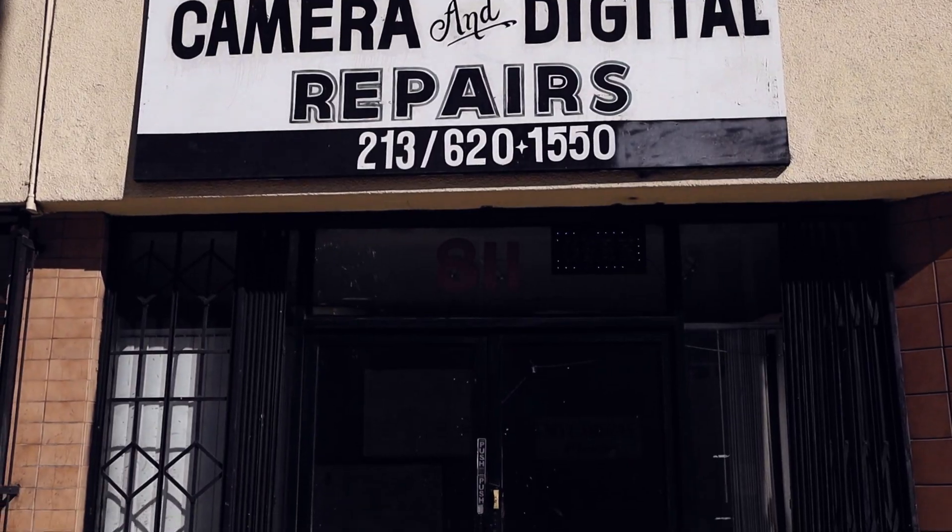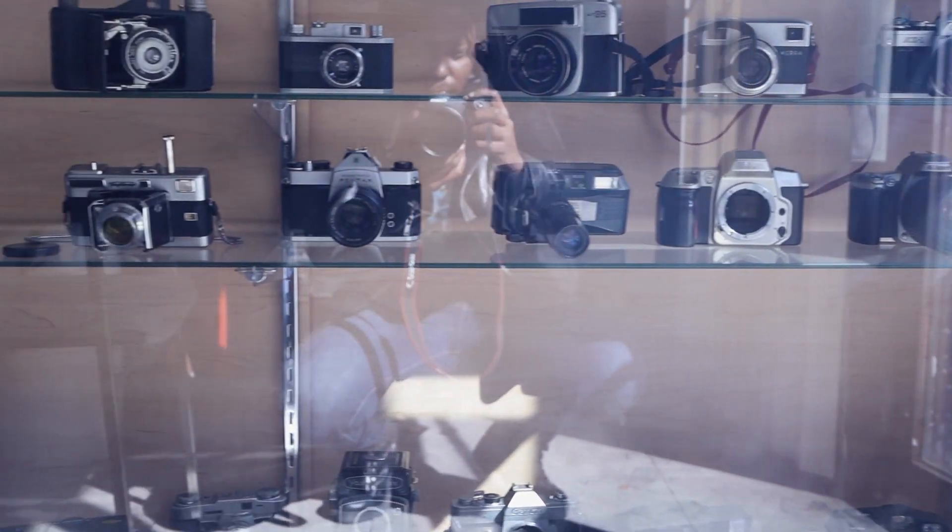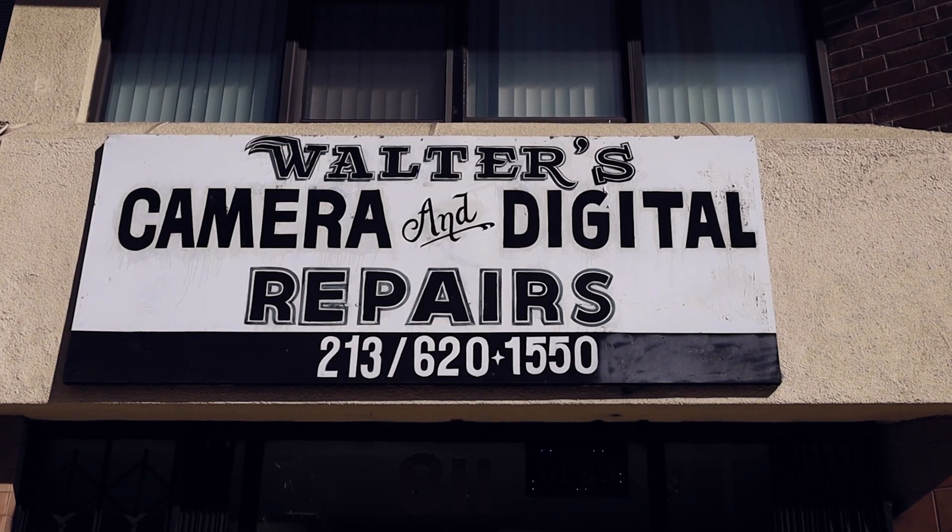This video is sponsored by Walters Camera Repair, and if you have a camera in need of servicing or repair, make Walters your go-to shop for quality and fair pricing.